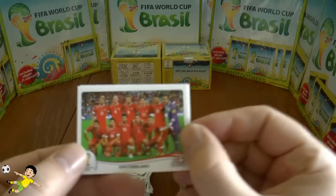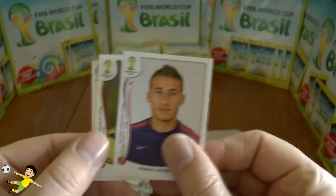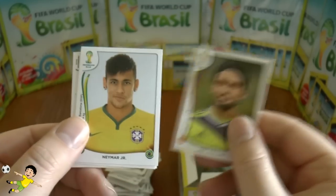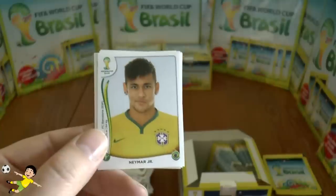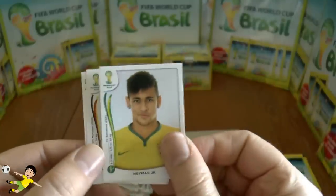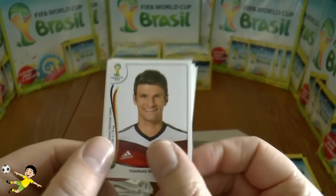Next pack: Switzerland team photo, followed by Johnson, Aguilar, and there's Neymar Jr — all the scrutiny currently around his transfer fee and Barcelona trying to avoid tax — and finally Thomas Müller.